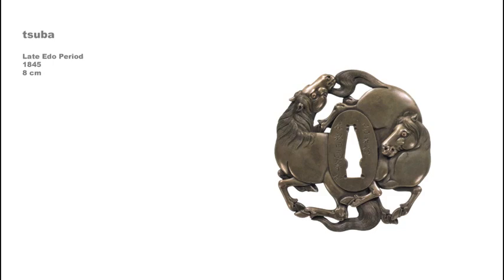In the early Edo period, openwork designs on tsuba were generally cut out of flat sheets of iron that was usually given a black patina. By 1845, when this tsuba was made, openwork techniques had become more sophisticated. This piece is silver and depicts two horses in relief carving. The tsuba is signed by Yoshida Takechika, a master metalworker in Kyoto in the mid-19th century.